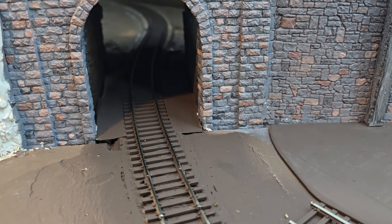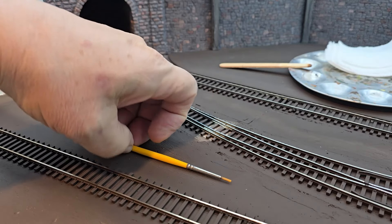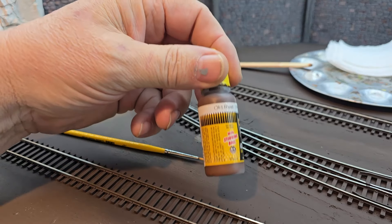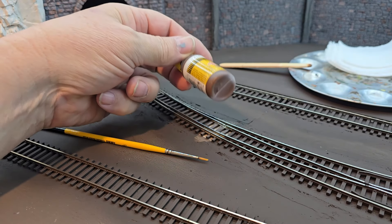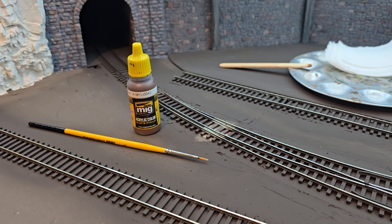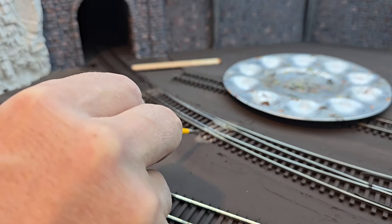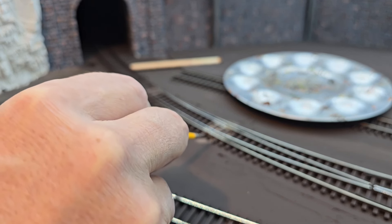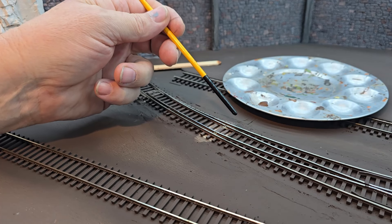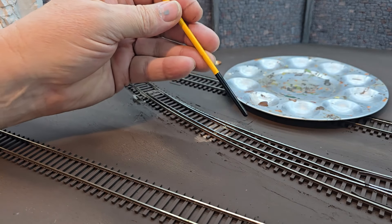I got the paint into the tunnel. Now I'm going to brush paint the turnouts where I had them taped off. I'm going to use MIG Old Rust — it's not an exact match to the flat brown, but that's alright, it doesn't need to be. I'll thin it down a little bit and start brush painting. The main thing here is to avoid the areas that need to make electrical contact. There are a few spots where I didn't get all the paint off the rails using the cork.